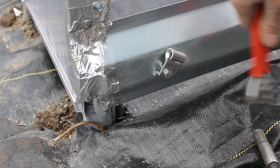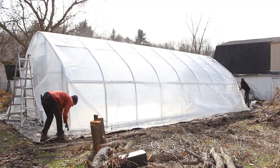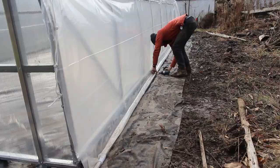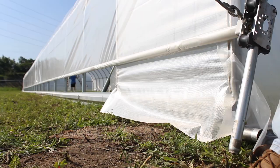Repeat this wherever you need easy snap hooks on your baseboard, the full length of the structure and on both sides. You are now done preparing for your anti-billow rope system until the plastic is installed and your roll-up sides are done. If you need help installing top cover plastic or roll-up sides, we have some great videos to help you with that.